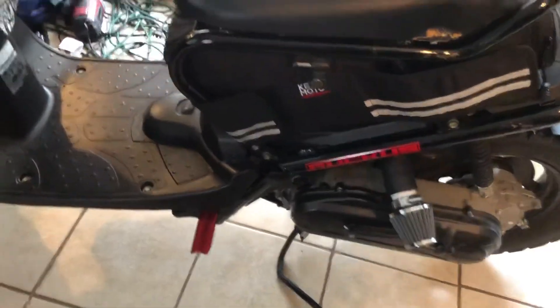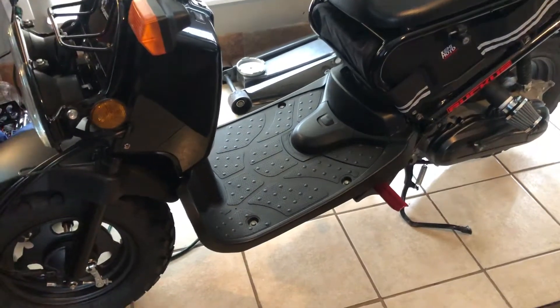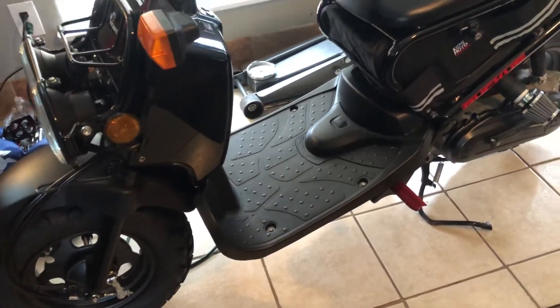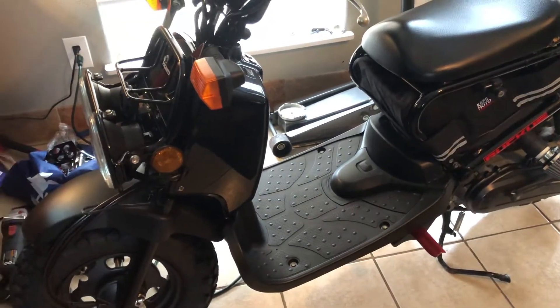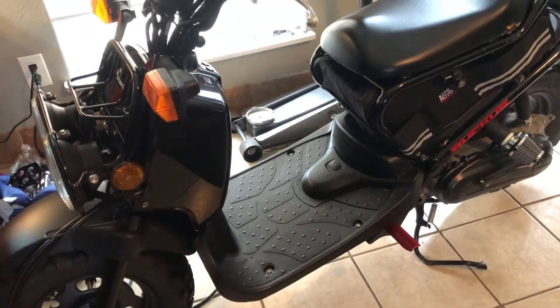I got the jet installed in the carb already. I did a little half-assed tune. Only problem is the weather is not the greatest right now — it's a little cool and wet outside. So I warmed the bike up a while and drove it around, trying to tune the carb a little bit.